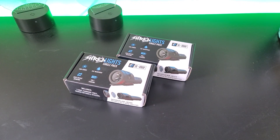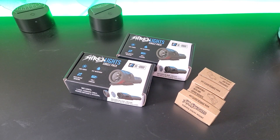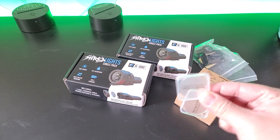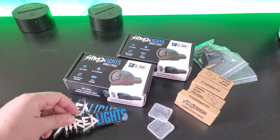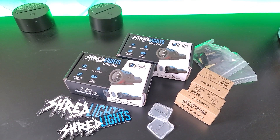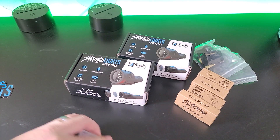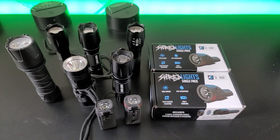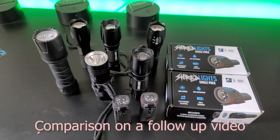Just got a pair of these Shredlights SL-1000 and a bunch of mounting equipment, plus two free diffusers and some really badass stickers. This is going to be a quick unboxing, so let's take a look at what's inside. I'm also going to be comparing the SL-1000 to the rest of my flashlights that I use for eSkate and try to give you guys a pretty good comparison.